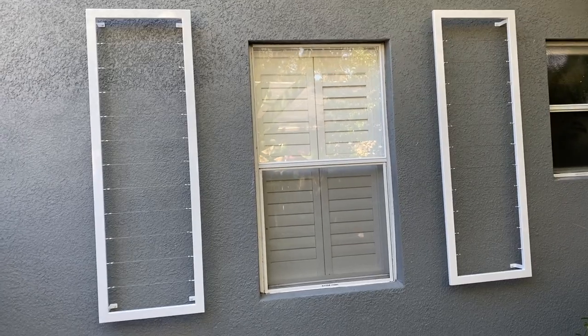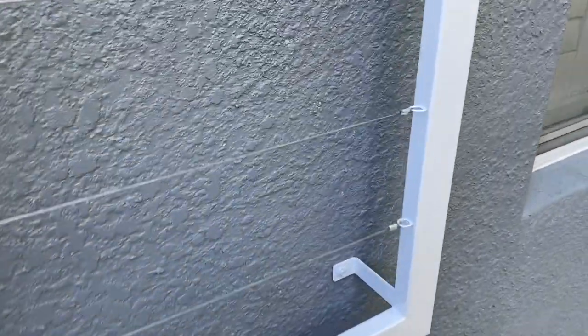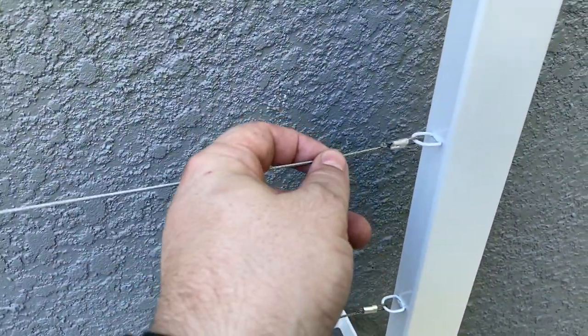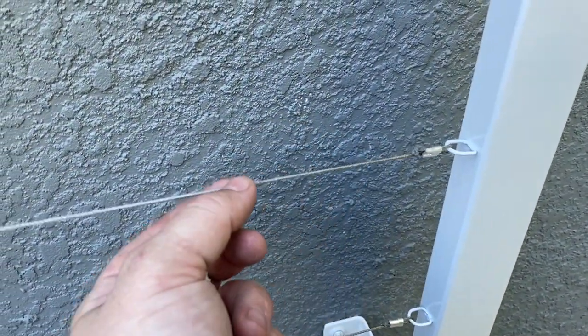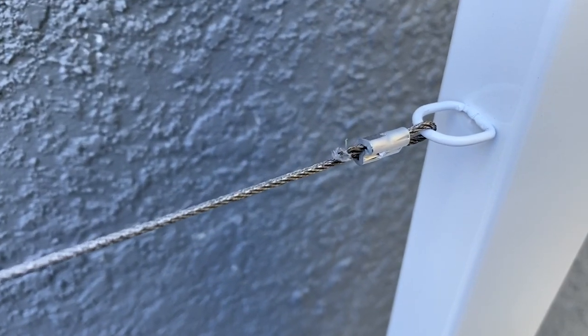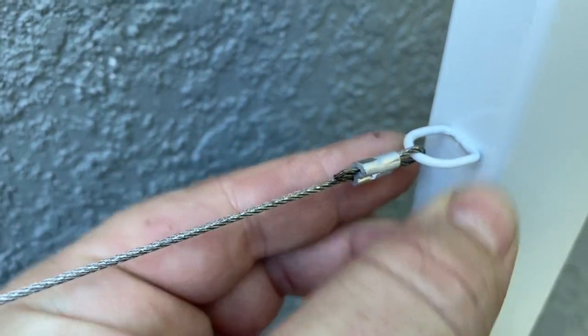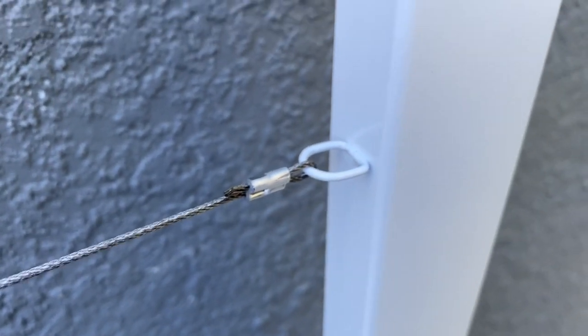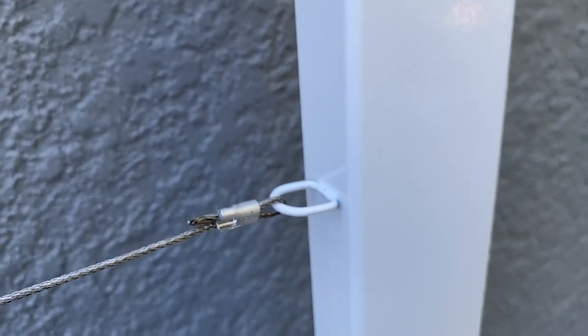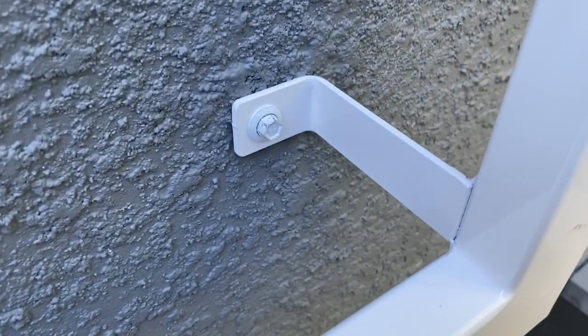One thing that makes these so cool is that the trellis itself — the part the vines grab onto — is a coated steel braided cable, definitely UV-coated so it won't corrode over time. It goes into these little U-shaped anchors on the side, and you can see the powder-coated finish is really nice all the way up. Everything is evenly spaced with good geometry.